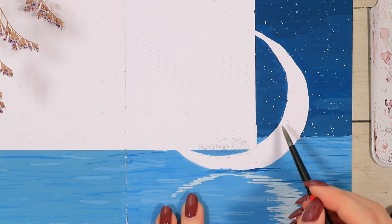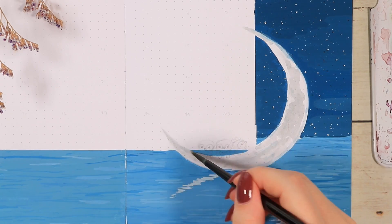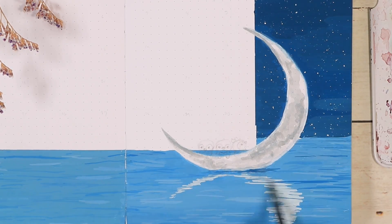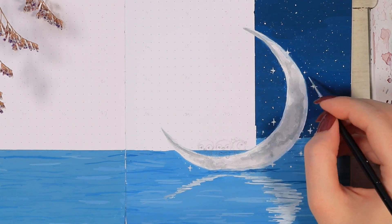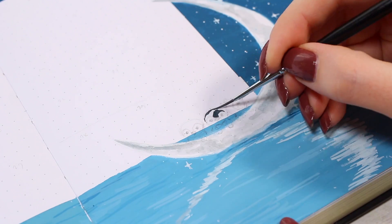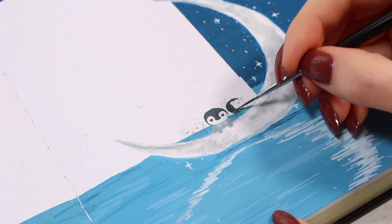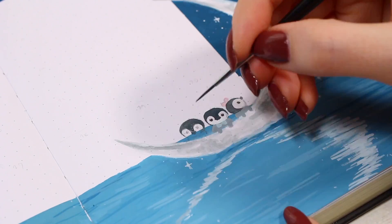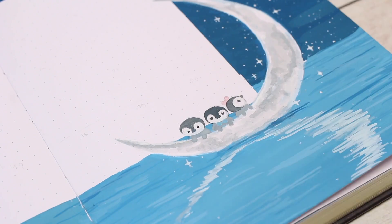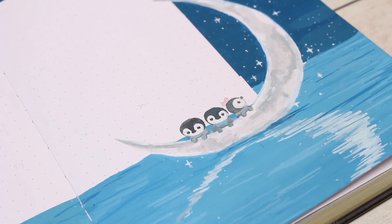Now it's time to jump to these corner details. I started by adding some light gray shadows to the moon and also fixed the crooked outlines a little bit, using gouache paints mixed with a little more water to create a much more watercolor-like finish. I also decided to add some extra sparkles around the moon. Then I jumped to the best part — painting these three little penguins. I sketched them out with a pencil again because this cutesy style is very foreign to me, but eventually I really liked how straightforward these were to paint and how cute this illustration ended up.